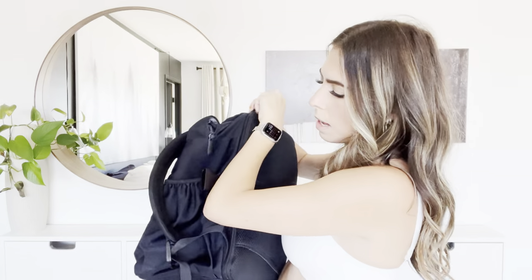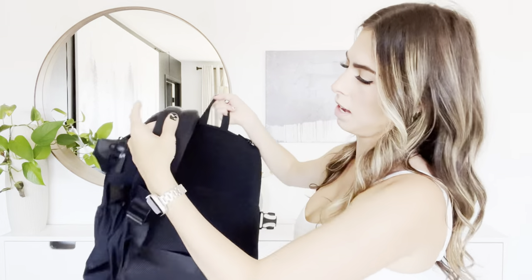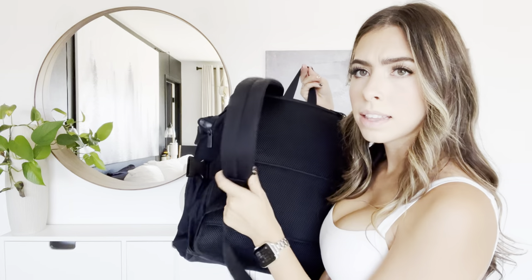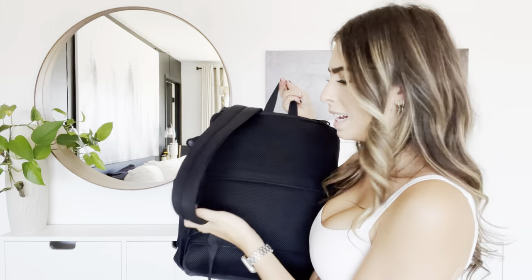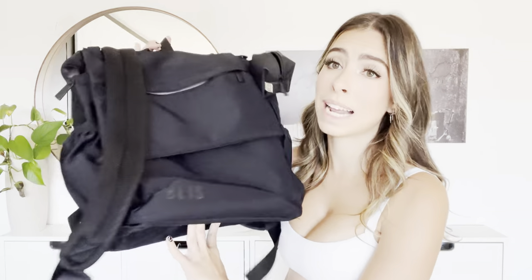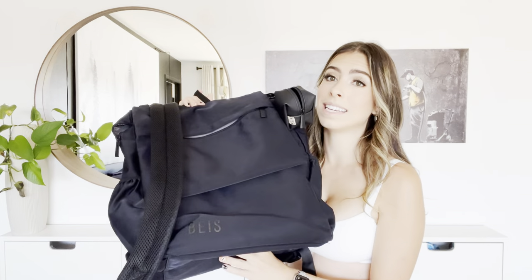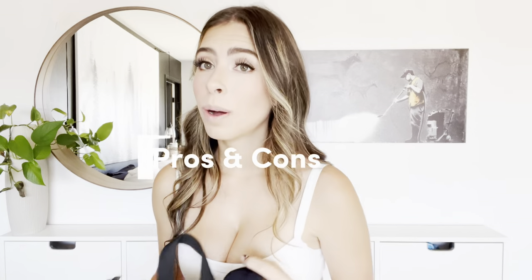Something I get asked about a lot is whether the shoulder straps are good quality. I've never had a problem — we travel practically once a month, I bring this bag on every single flight, and it has held up. No rips, nothing. I pack it to the brim and it's been a great bag.